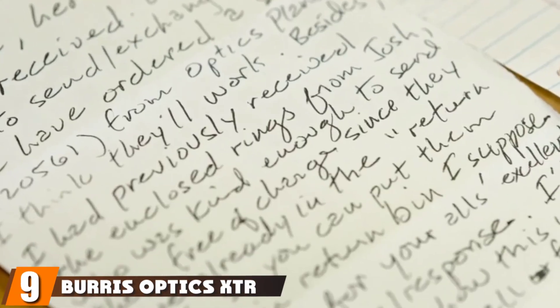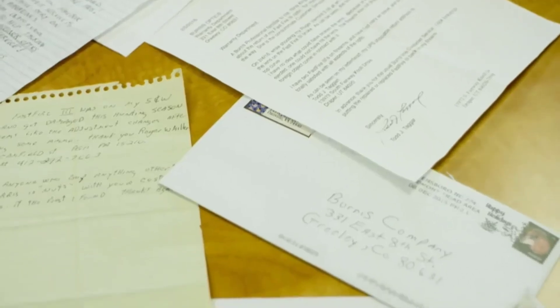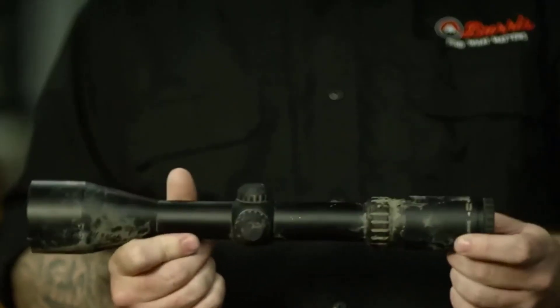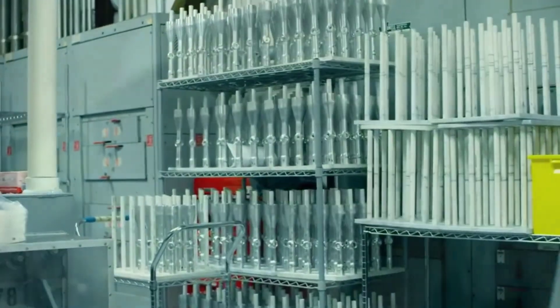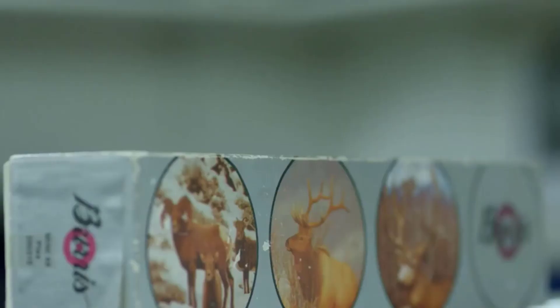Next at number 9, we have the Burris XDR II 5-25x Riflescope. For ease of use, the XDR II zooms in divisions of 5x magnifications, making it easy to use and adaptable for long, medium, and short-distance shooting. With this scope, you get up to 25x magnification. To ensure you don't get blurry images at any setting, it is manufactured with high-grade optical glass that is very durable and provides superb optical clarity at all ranges. It is also manufactured with aerospace-grade aluminum for durability.